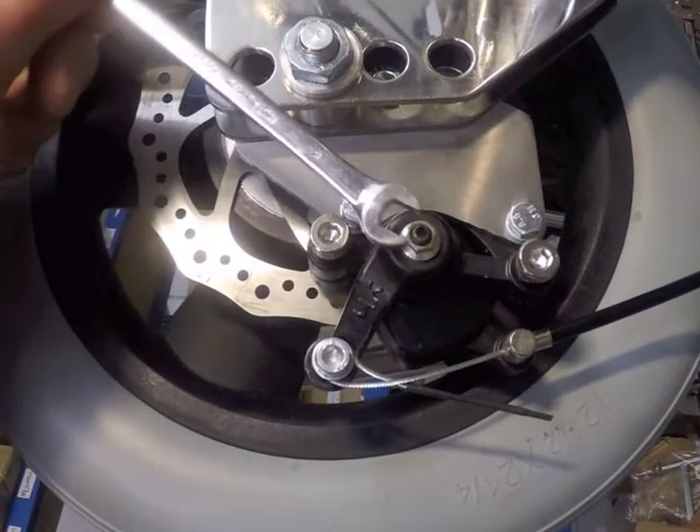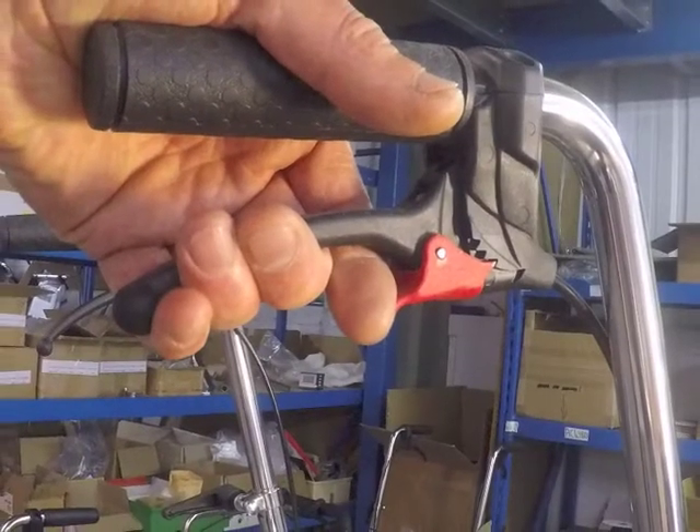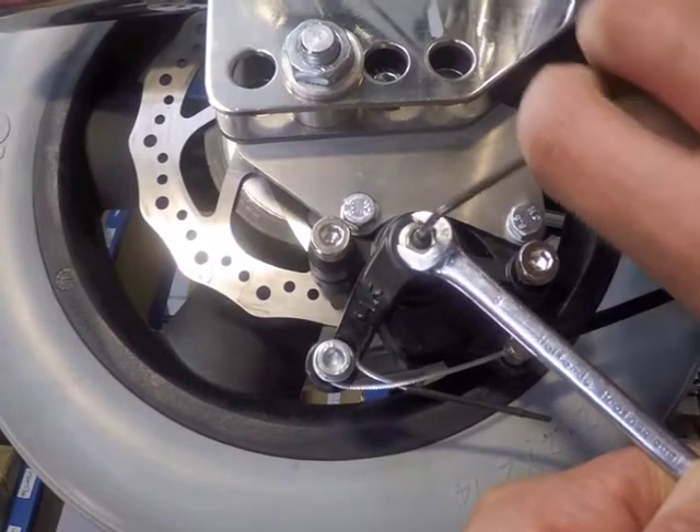Use an 8mm spanner to loosen the lock nut by half a turn. Set the ratchet lever to lock on the first step, and use a 2.5mm allen key in the centre adjuster screw to tighten the cable.